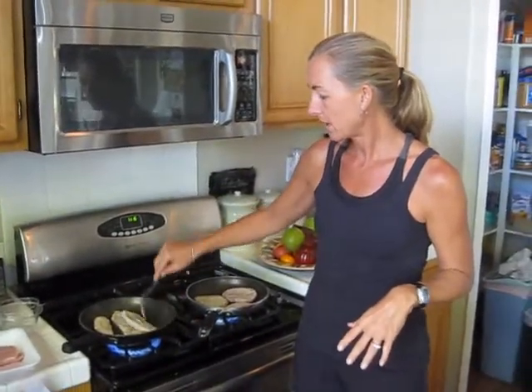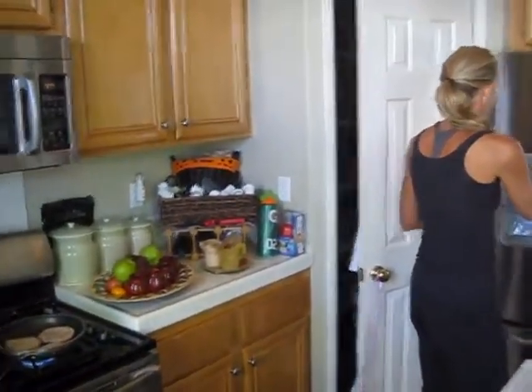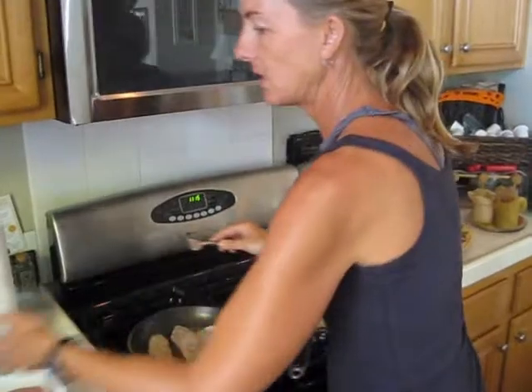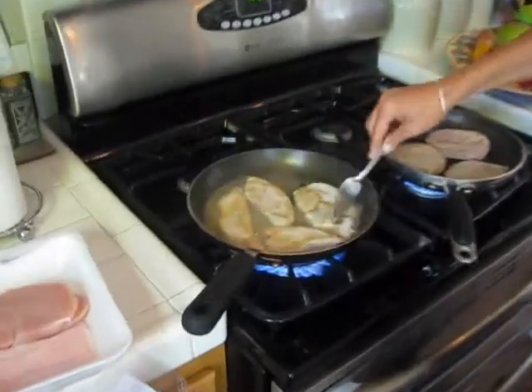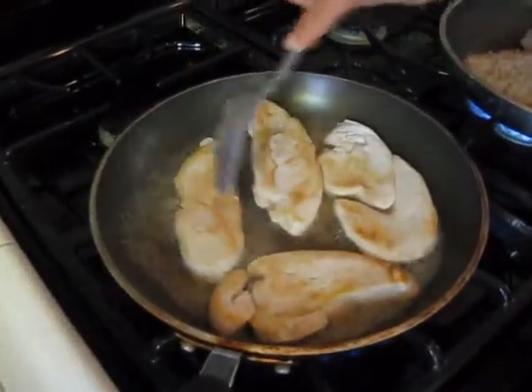One little trick with the turkey cutlets I learned: if you put a little bit of water in your pan, it actually steams them and lifts the juices off the bottom of the pan, so they end up being seasoned just by their own cooking juices. You can see it kind of lifting off the pan there.